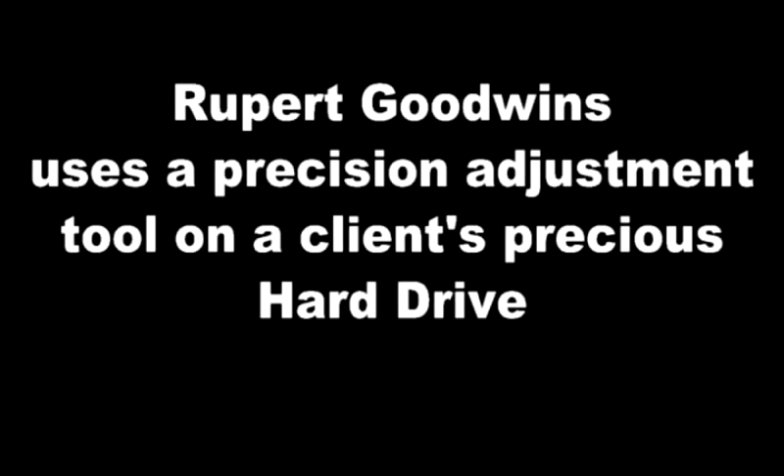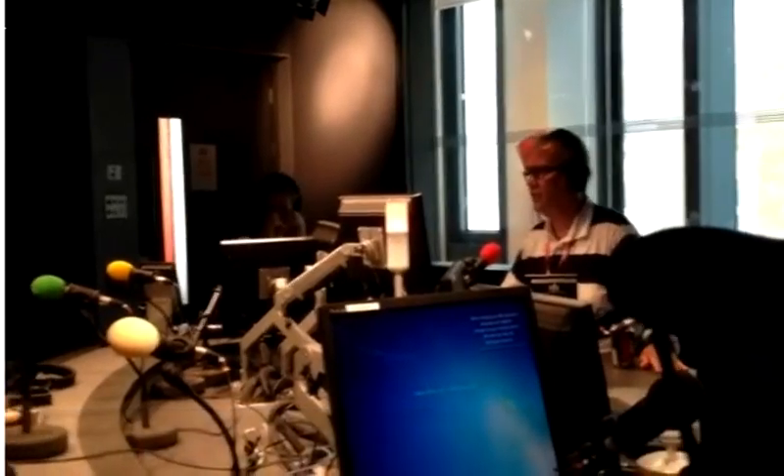Now, at the moment we've all been waiting for, Rupert Goodwin, technology journalist, is here with an old computer hard drive and hammer to demonstrate how to smash it to smithereens. You've got the protective glasses, which you're going to put on now, Rupert. I'm donning the protective glasses.